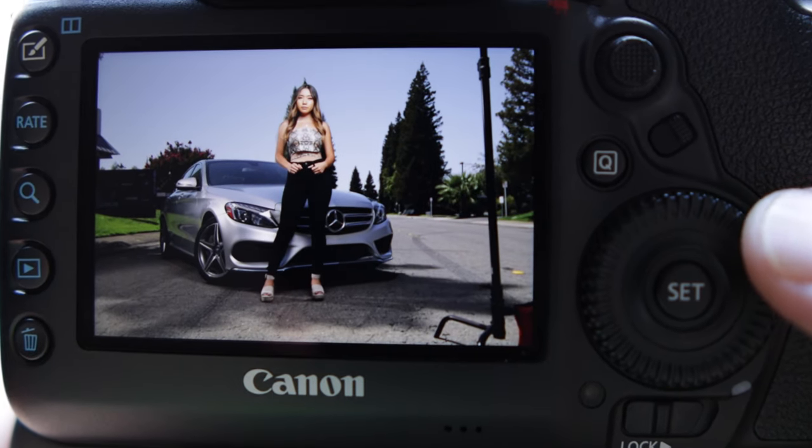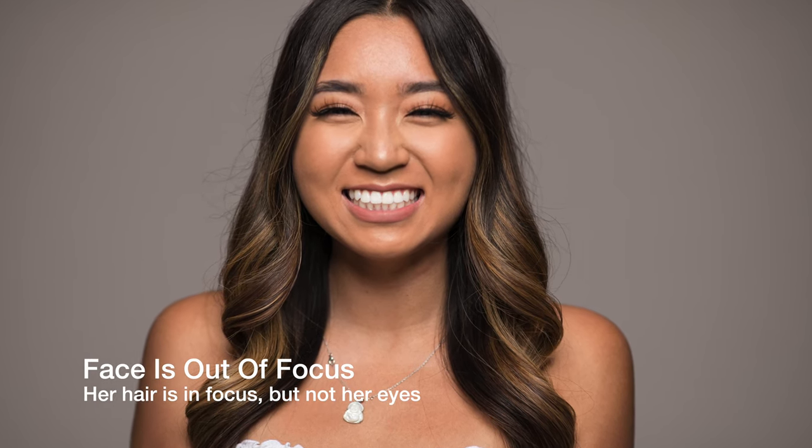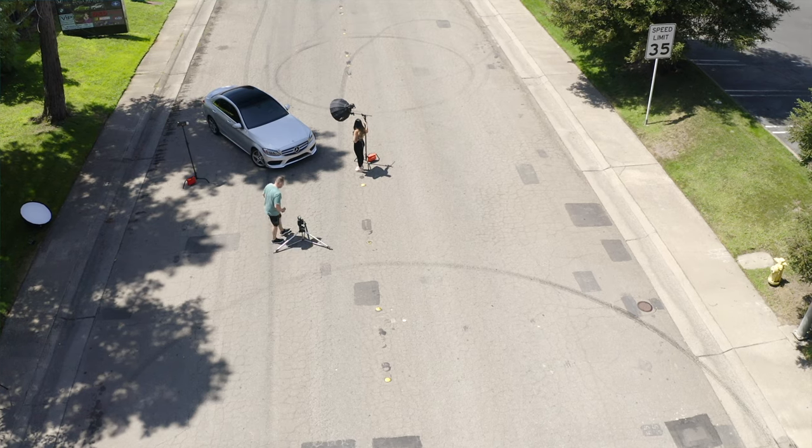Without question, the most important skill you can master in photography is focus. Have you ever been out shooting, looked at the back of your camera thinking this is the best work you've ever done, then got home, put the card in, and started looking at them on a big screen only to see soft or completely out-of-focus images? You can have fancy lighting gear, cameras, lenses, multiple assistants — but if you don't have things in focus, forget it.